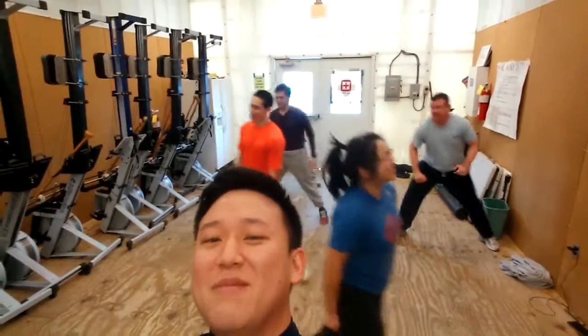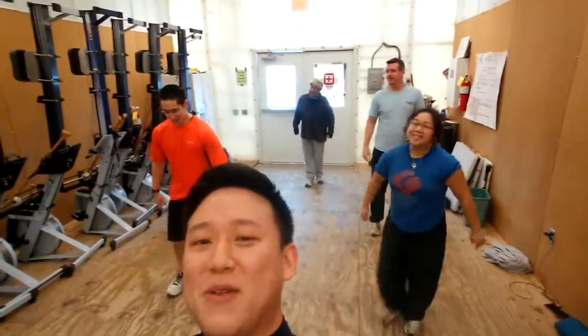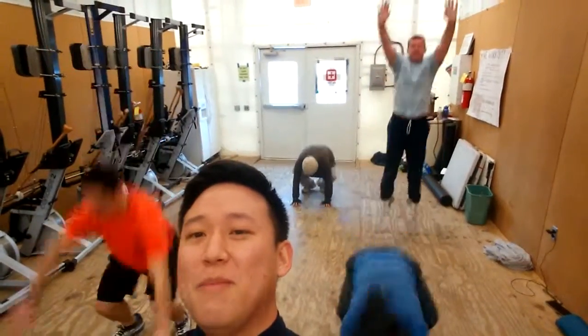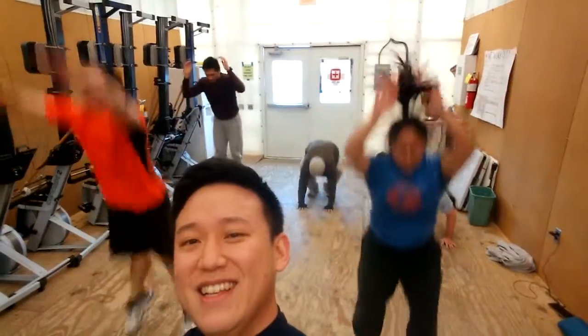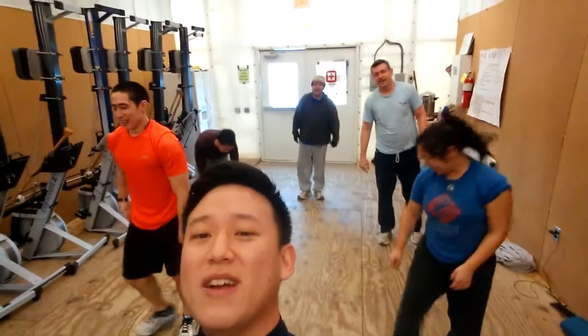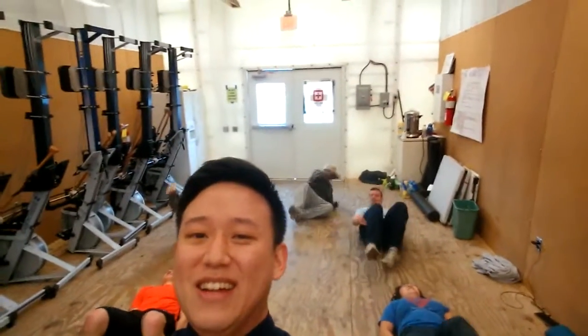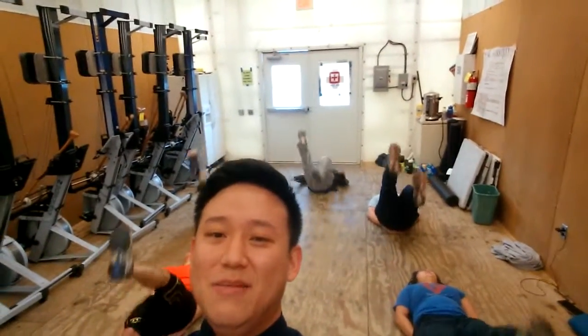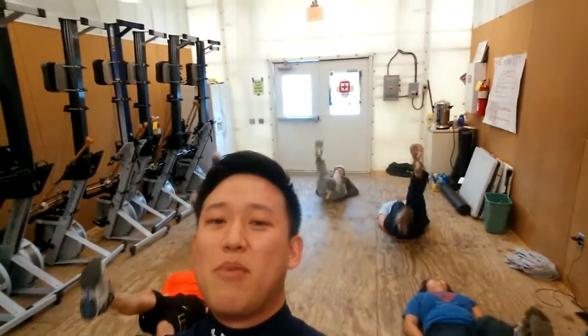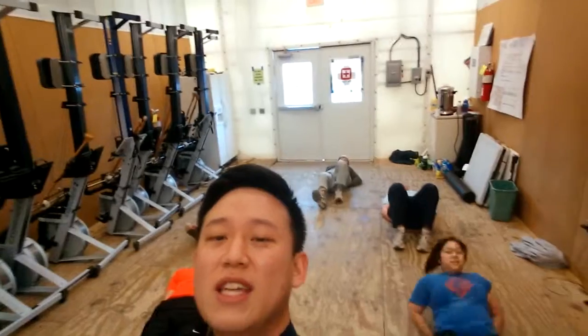Alright, here we go — burpees, my favorite. Look at so many on the ground. Jump, Forrest, jump! Those are burpees. Get up guys, 20 flutter kicks. You gotta get back on the ground, my bad. There you go. All right, you guys are on a break. That's your second set.